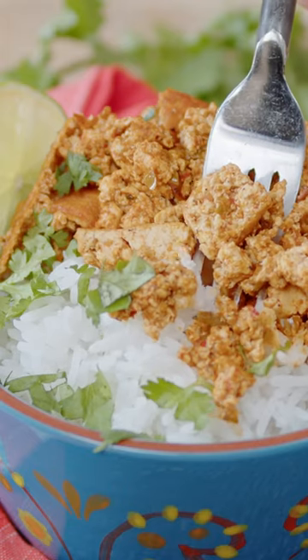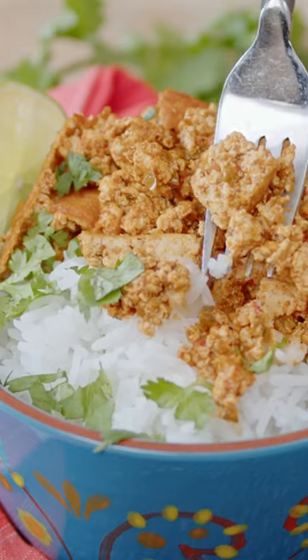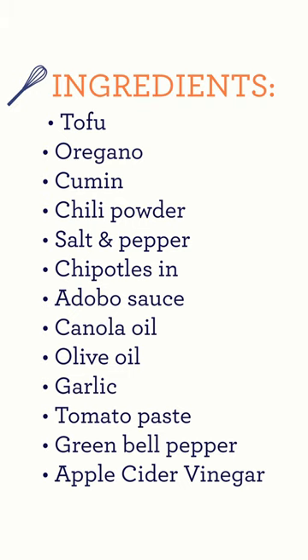Today we are making a vegan sofritas, and it's super simple to make.